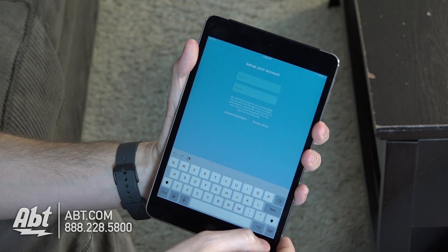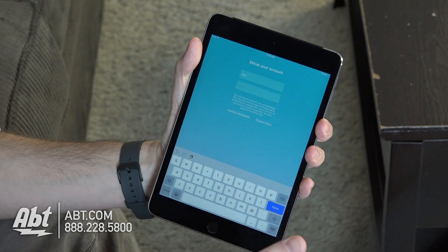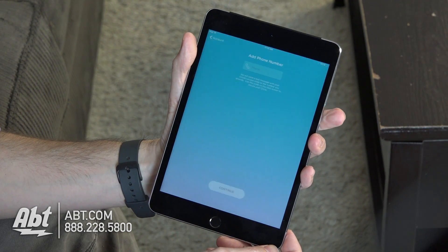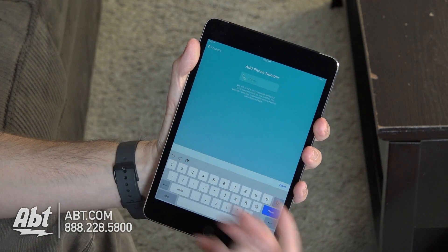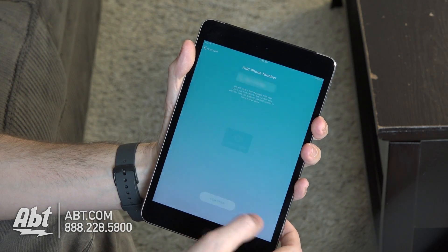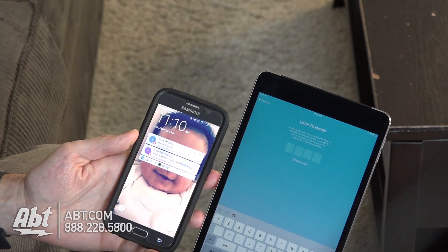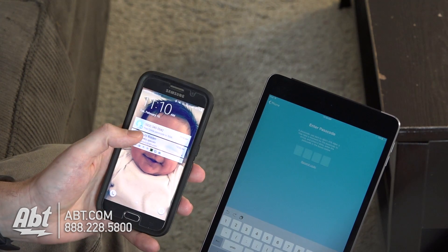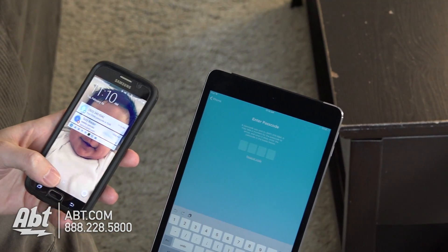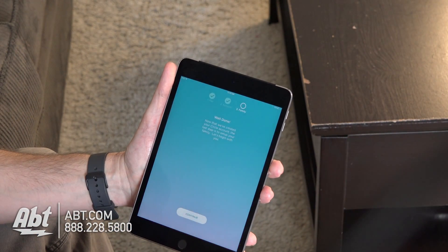Now we have to set up an account. We'll go to Name and type in our store name, and then for email we'll type in our email address and click Done. Once you do that, click Continue. Here you have to enter a phone number, because they're going to text you a code to get into the Circle application — so enter a phone number where you can receive text messages, then click Continue. We got a text message: our Circle passcode is 7636 for this one; that'll be unique to whichever text message you get. We'll enter that in — 7636 — and now that's verified.